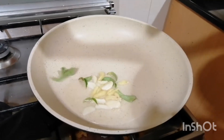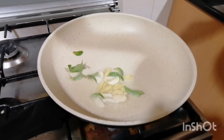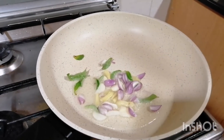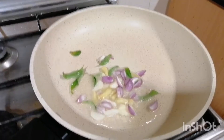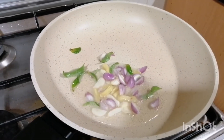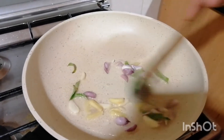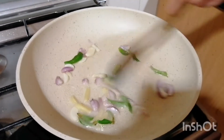We are going to add a little bit of flour. We are going to add the flour and cut over the flour, then we are going to add flour.